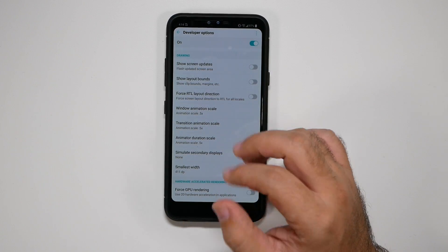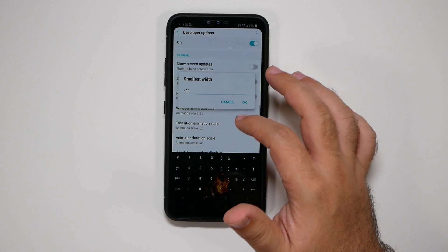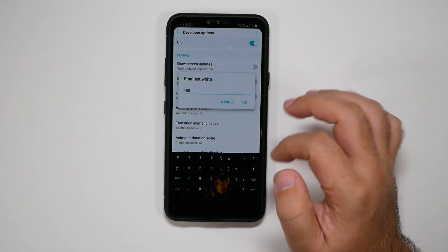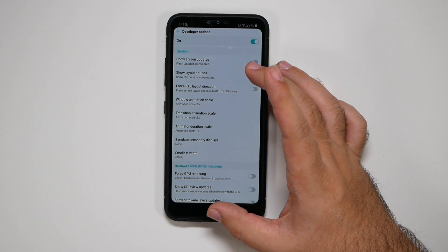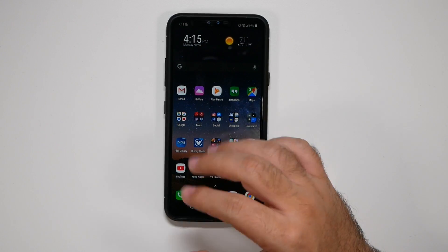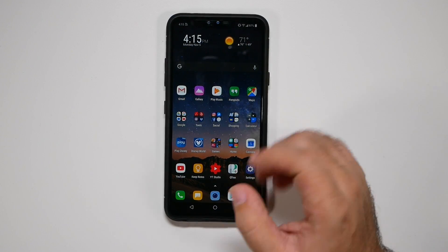What I also personally like to do — see if you like it — is to change the width to a slightly higher number. You can change it back; 11 is the default on this device. But this allows you to have more space on your phone. You can see how I just got more to fit on my phone. If you want to maximize your phone's real estate, this really helps — you can fit a lot more in there.